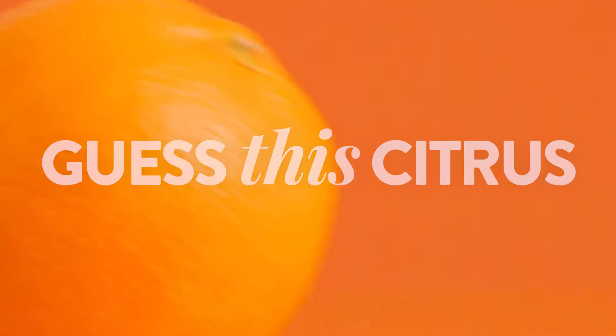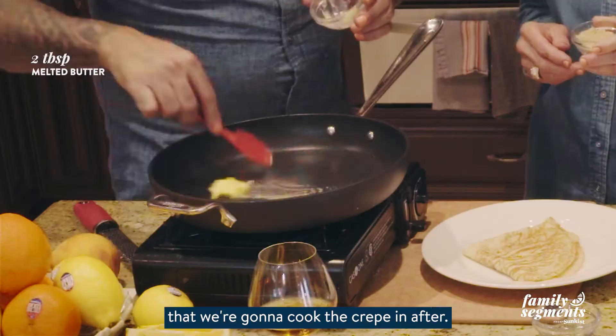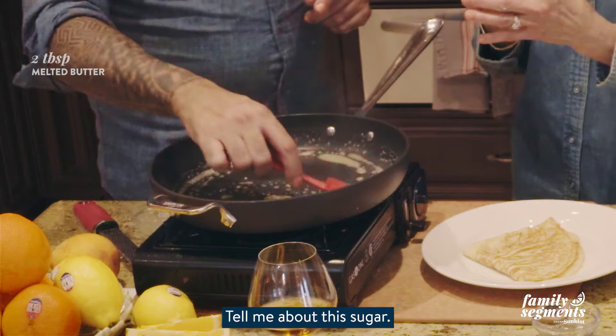That was a really fun game. We're going to start with our glaze — this is the glaze we're going to cook the crepes in. We'll take some butter and melt this quickly. Tell me about the sugar. This is Demerara sugar.